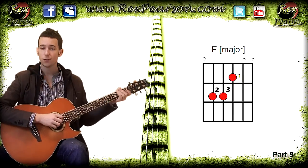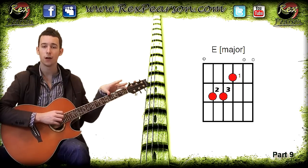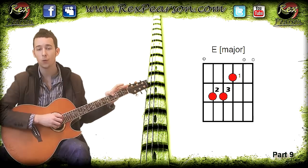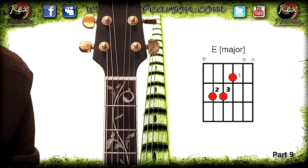What we're going to do is zoom in on this fretboard so you can see how it matches up to the chord diagram you can see in the corner, and then I'm going to talk you through each stage of what it all means — essentially the same thing you're looking at on a chord diagram.